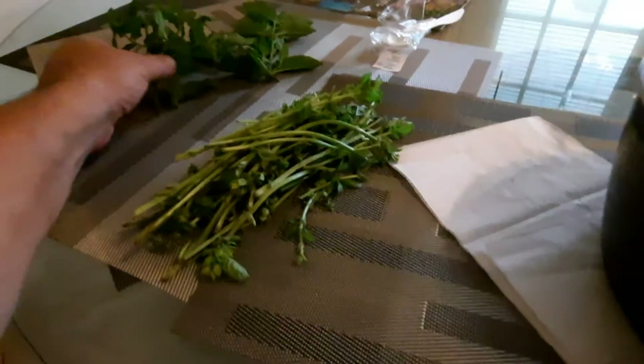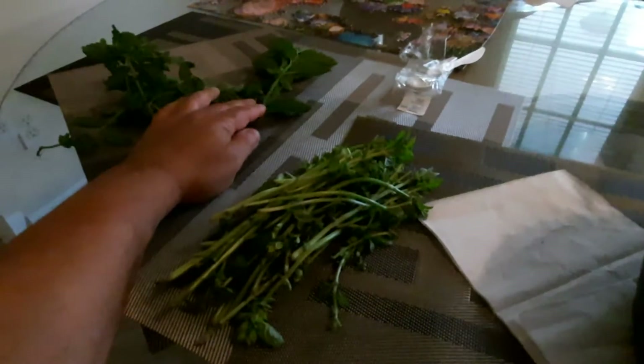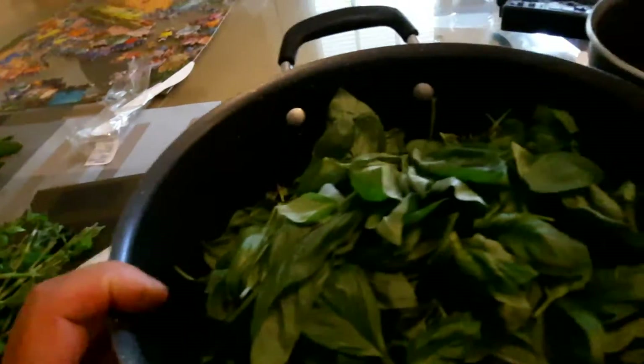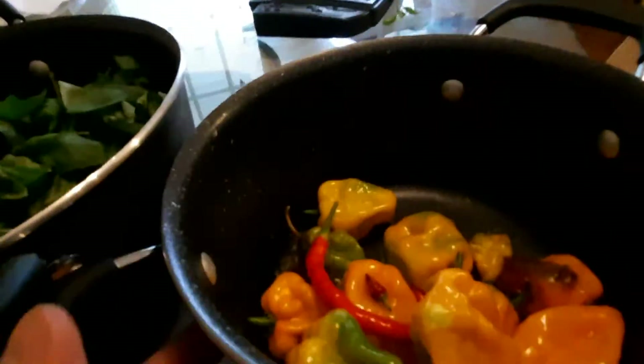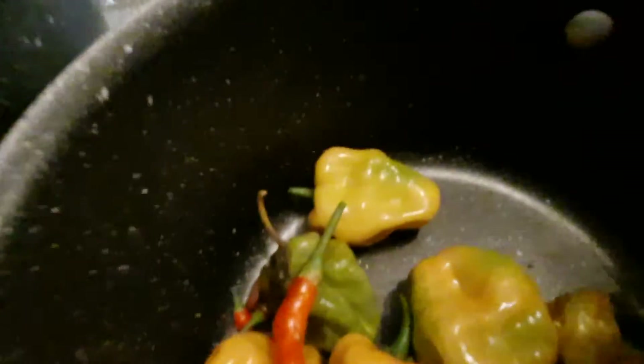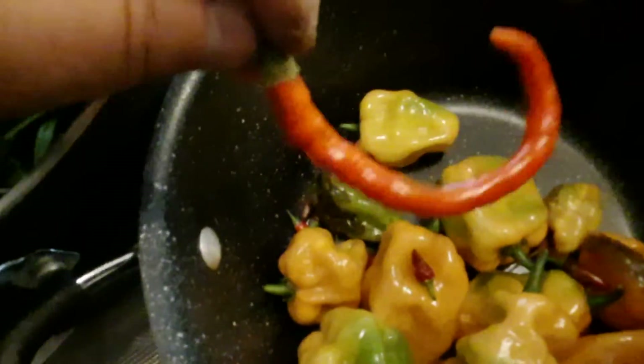I forgot that I took some mint and some spearmint out of the garden. And look what I found at the bottom of my pot — habanero peppers, and these chilies, cayenne chilies.